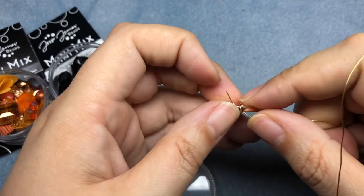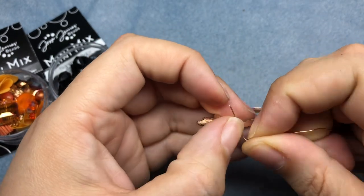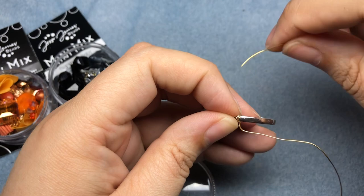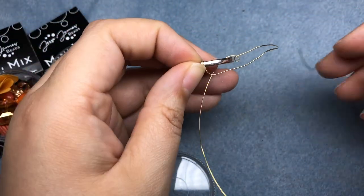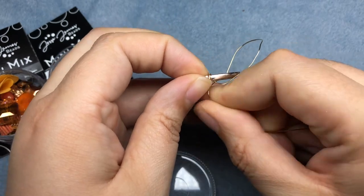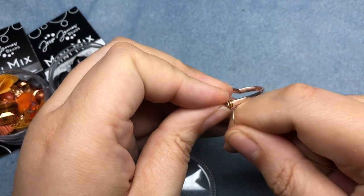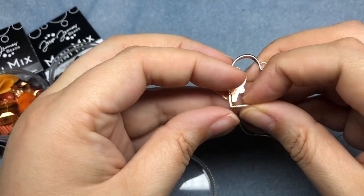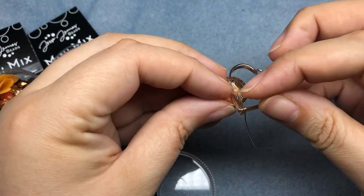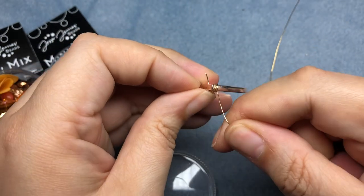So we have two wraps right now and I'm going to do one more. It's okay that they're moving around — the first bead that we load on will anchor that in place. I'm pulling as tightly as possible, and then I'm going to wrap this around at the end. I'll worry about finishing off that tail — don't worry about it right now.